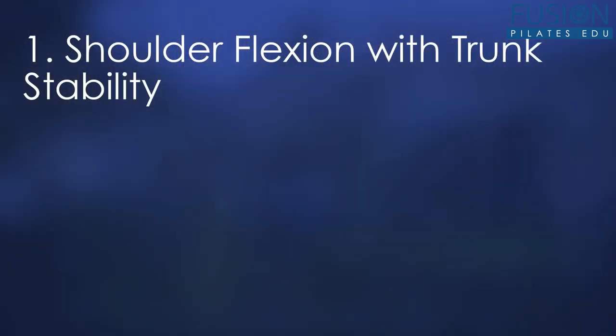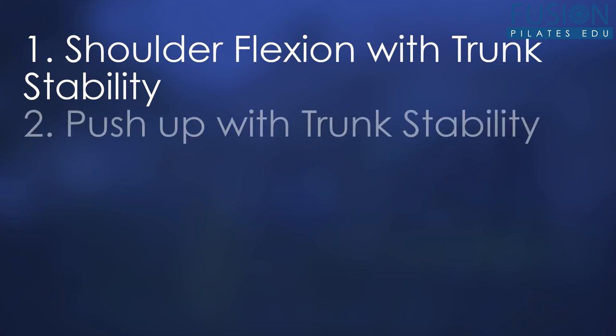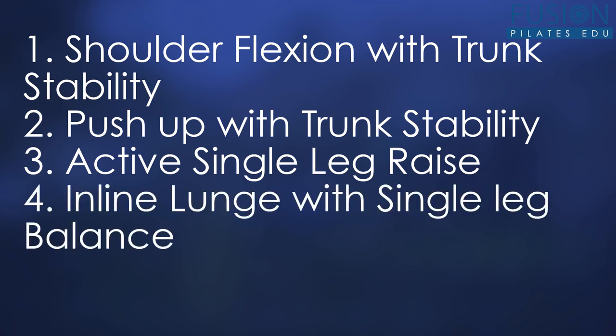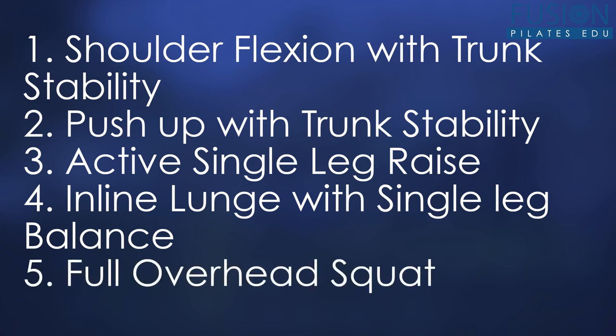I chose five of those movements to look at in today's workshop. We're going to be looking at shoulder flexion with trunk stability, a push-up with trunk stability, an active single leg raise for hip flexion with trunk stability, an inline lunge with single leg balance, and a full overhead squat.